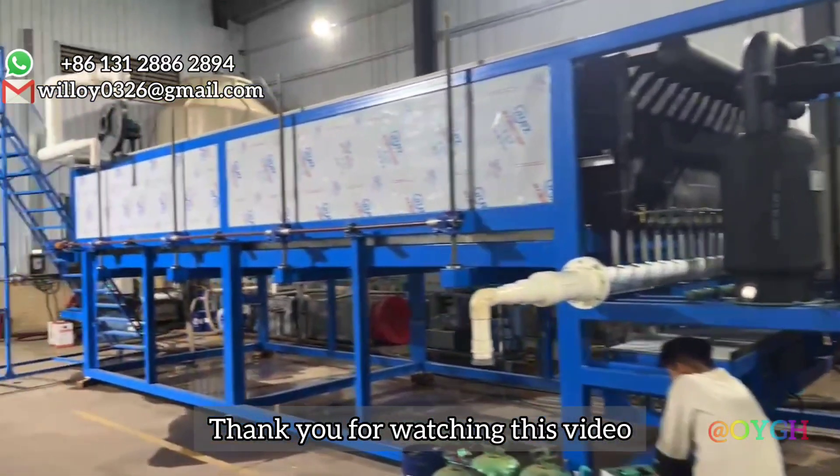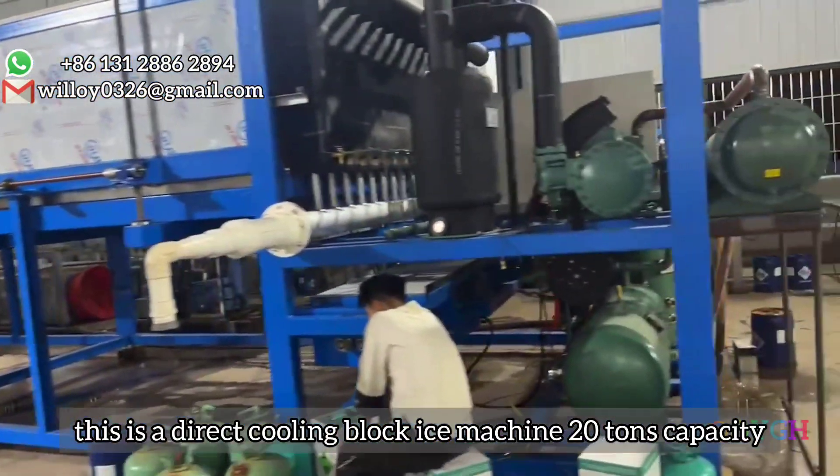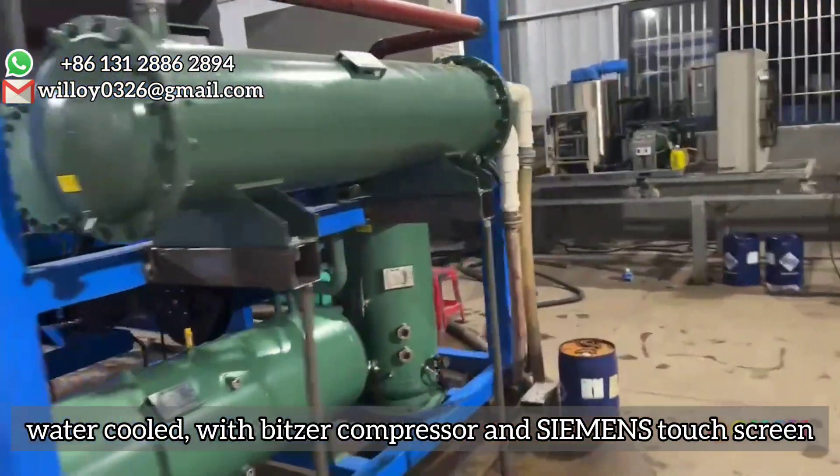This is a direct cooling block ice machine with 20 tons capacity, water cooled, with a Bitzer compressor and Siemens touch screen.